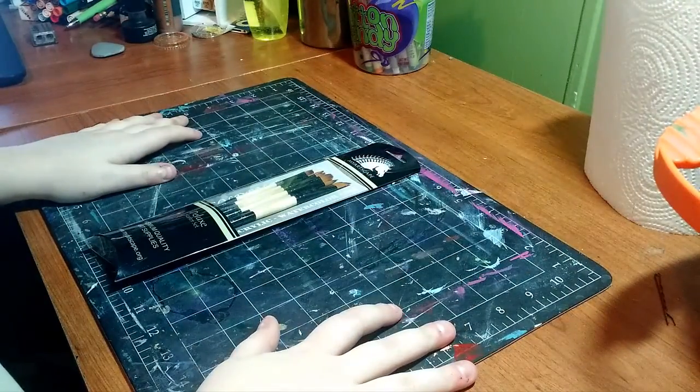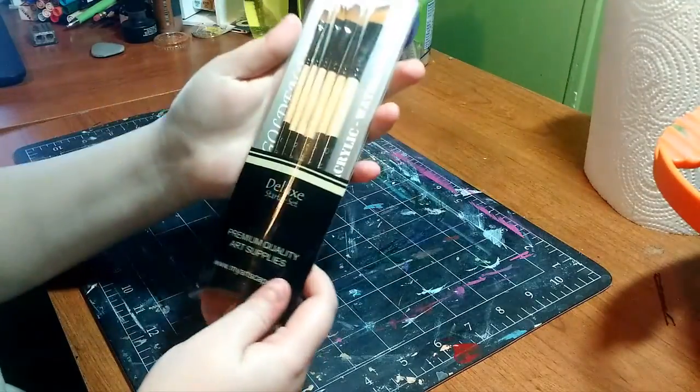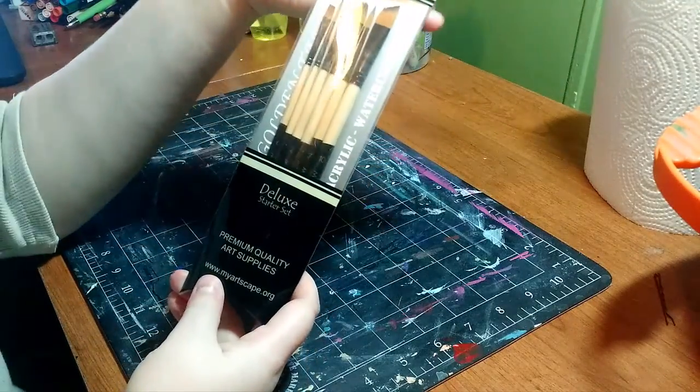Hey my squidlings! Welcome back to my channel. Today I'm going to be demoing and reviewing this amazing set of My Artscape brushes.